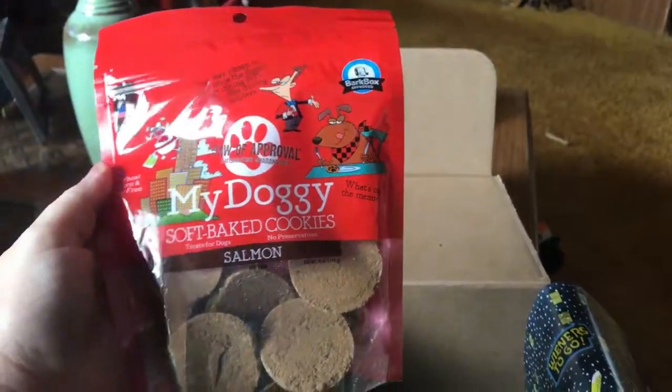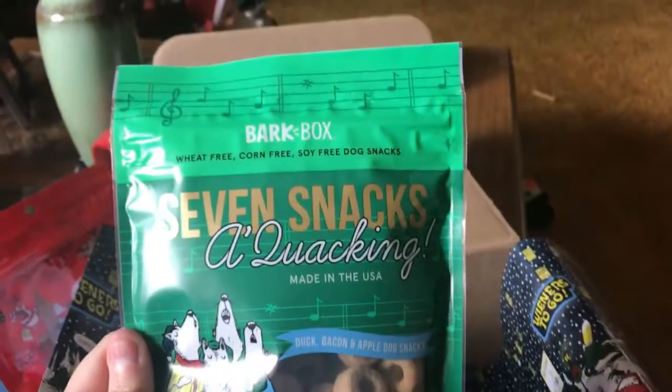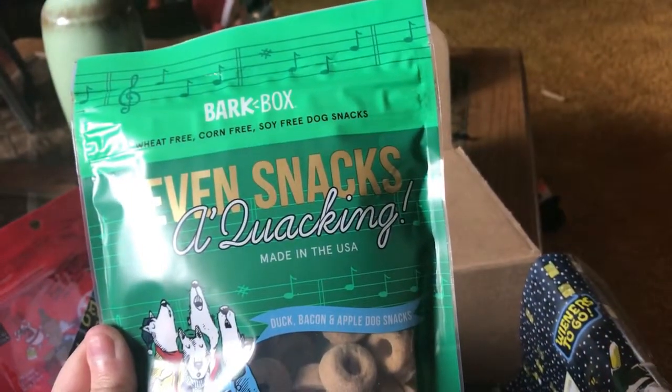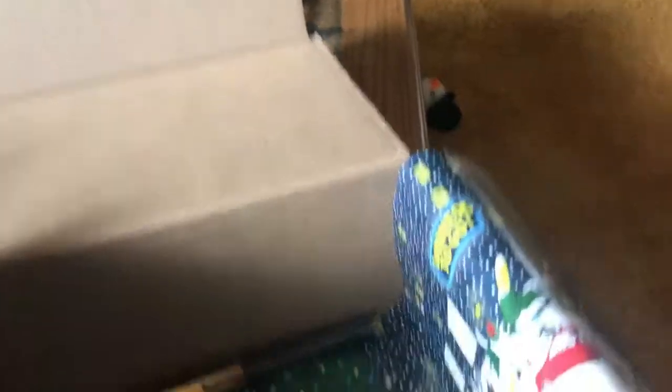The next thing in here is the doggy soft baked cookies. We'll give her one in a few minutes and let her try that. Then you have the seven snacks made with duck bacon and apple. They're small and a little bit soft for the dog, which is good.